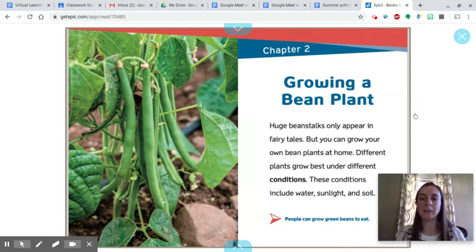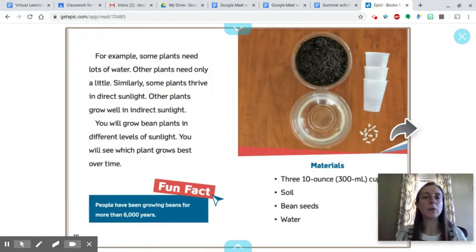People can grow green beans to eat. For example, some plants need lots of water while other plants need only a little. Similarly, some plants thrive in direct sunlight while other plants grow well in indirect sunlight. You will grow bean plants in different levels of sunlight.